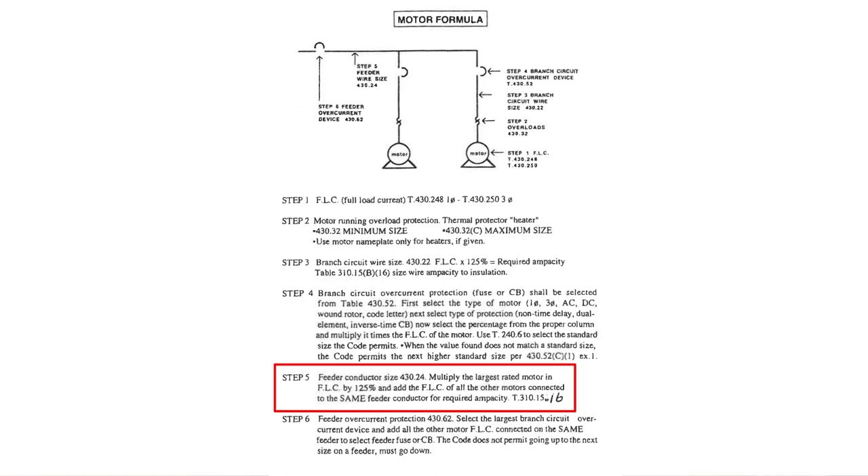The feeder conductor size is covered under NEC 430.24. It says: multiply the largest rated motor's full load current by 125%. Then add the full load current of all other motors connected to the same feeder conductor for the required ampacity. Then go to Table 310.16 to find the actual wire size.